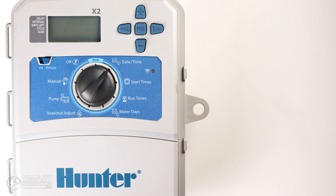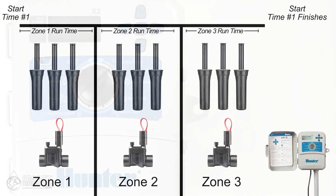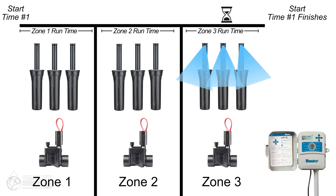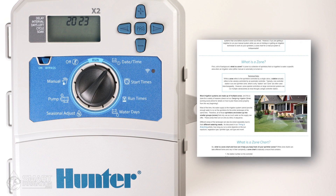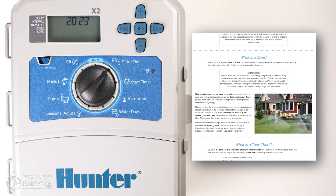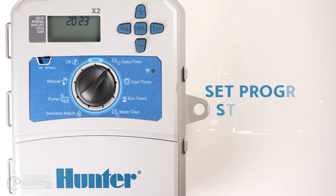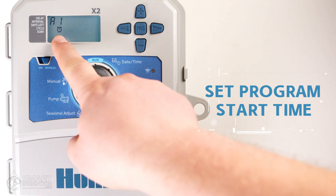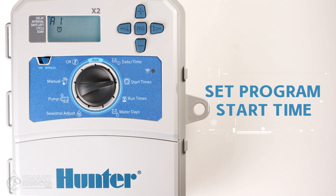With the date and time set, you can now start setting up your irrigation program. Sprinklers are typically grouped into different zones, with each zone being run by a different valve. In a program, the selected zones run one at a time, one after another, starting at a particular time. We have more information about zones in our article on zone charts at smartirrigation.com. The start time of the program — when the first zone begins running — is controlled by the next menu on the dial called start times. Selecting that, you'll see a small clock on the display to remind you which menu item you're in.